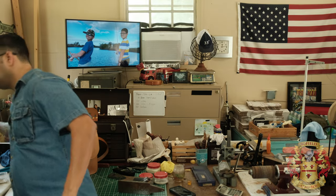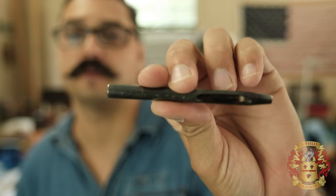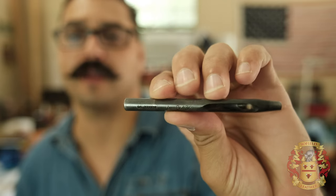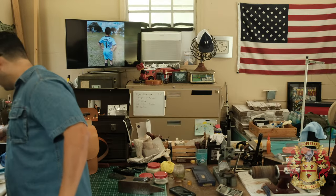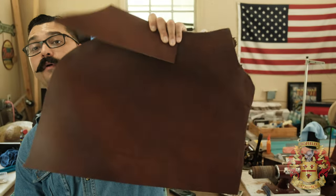Before you cut anything out — anything marked with an X is a 5/32 hole. I use a 5/32 punch. You can use something a little bigger or smaller — it's up to you — but I found those are perfect. So anything marked with an X, go ahead and use that hole. For the rest of the stuff, I'm going to use my clicker because I have dies made — I'll cut out all these other pieces.